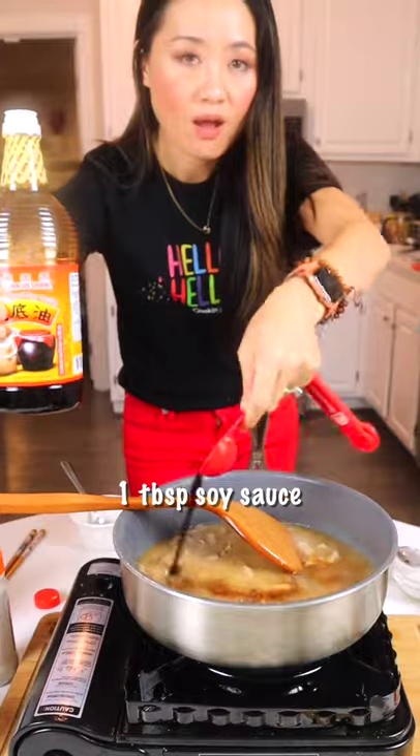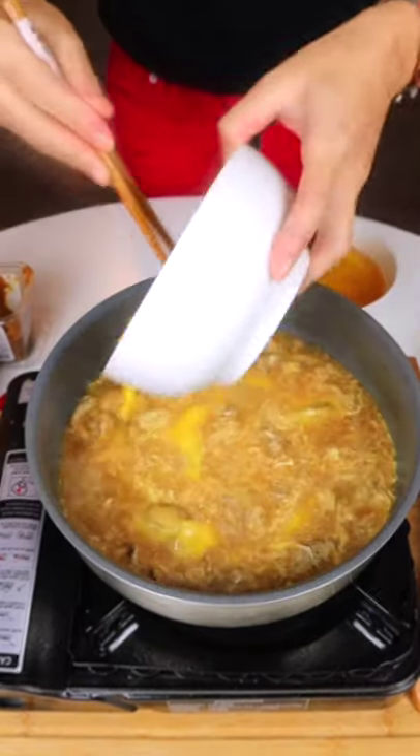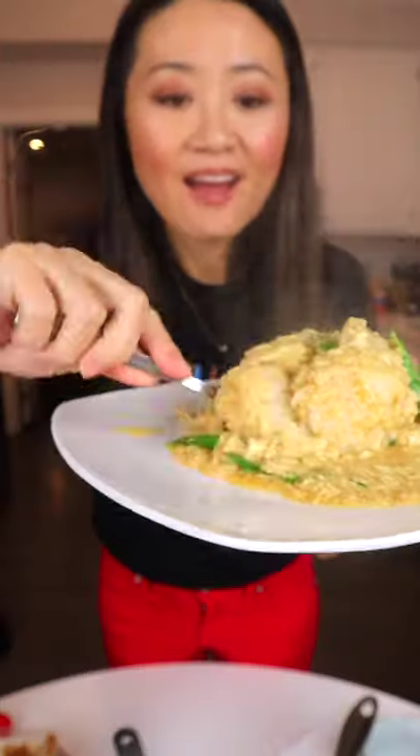Drop a tablespoon of soy sauce. Drop it in twice — first time mix, then drop it again, mix. Sprinkle some chives. Then we finish with cornstarch mixed with water. Make it thick.